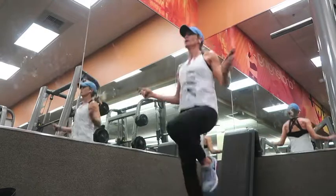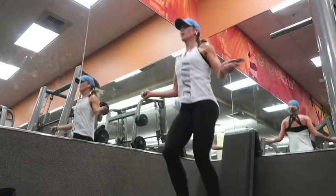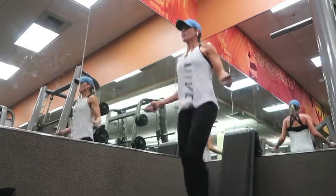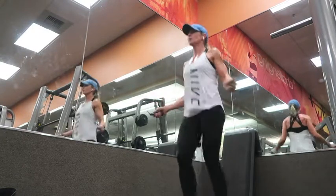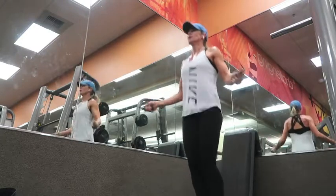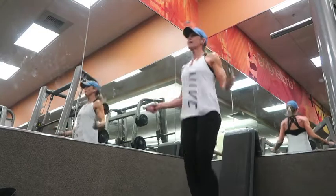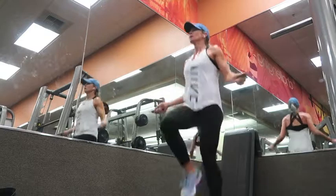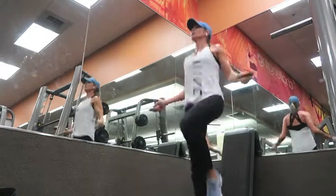Then I did a minute of skipping in between. Again, any kind of interval — pop squat, jumping jacks, climbers, anything like that. Just get it in and go as hard as you can for that minute, then take your minute rest. At this stage I'm really feeling the workout, legs are getting tired, I'm under pressure — but that's what you want to build muscle.